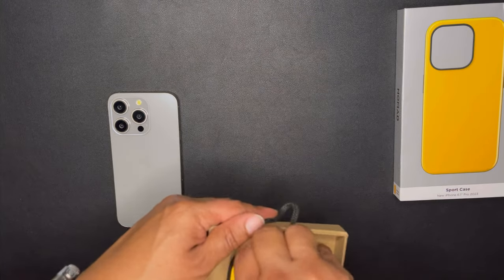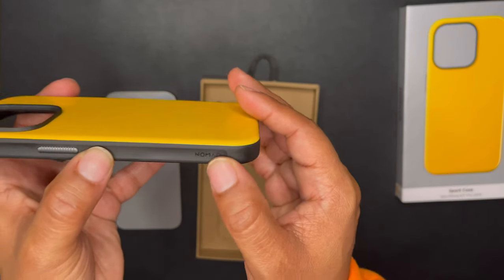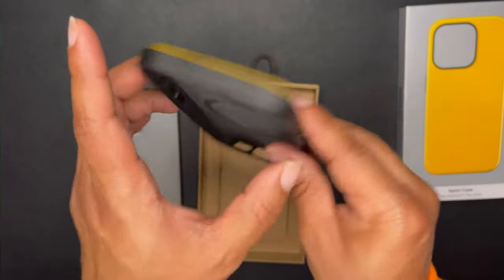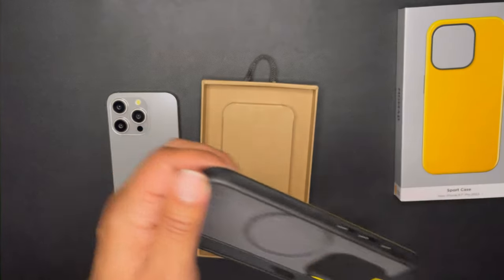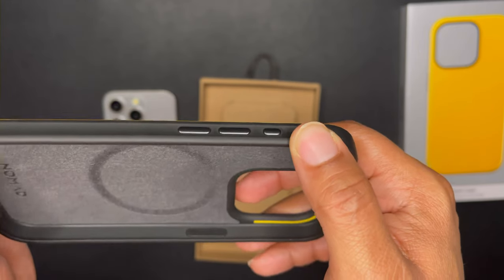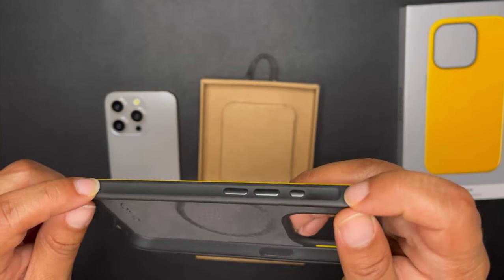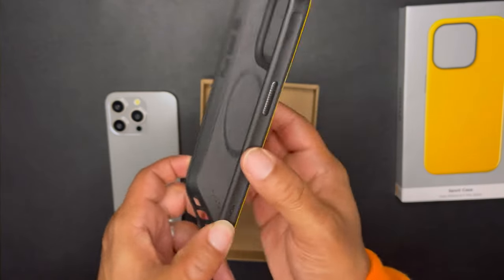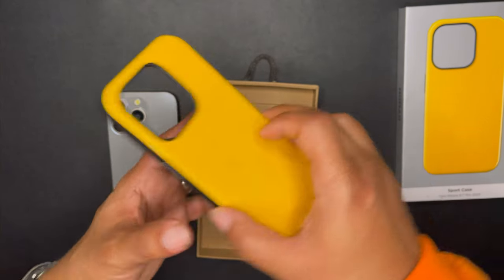Let's get into the actual case itself. You got your Nomad branding right there — that's the only branding you'll have. You have your aluminum button, and also your three other aluminum buttons. This side has a grip groove in it. I didn't see this before I bought it, but when I bought it I did like this little touch. This is an indention — on both sides you have an indention, so you could grip the phone a little bit better. It fits better in your hands and fits better when you're pulling it out of your pocket.